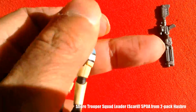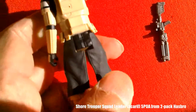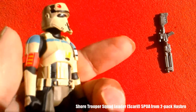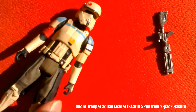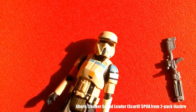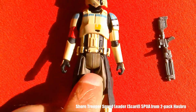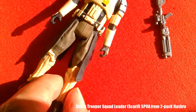It's got a ball-jointed head, shoulders, and legs. It's a nice looking figure with nice paint apps on the body — red, yellow, blue — it just looks really nice, a great looking figure.